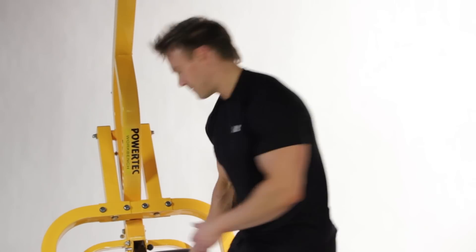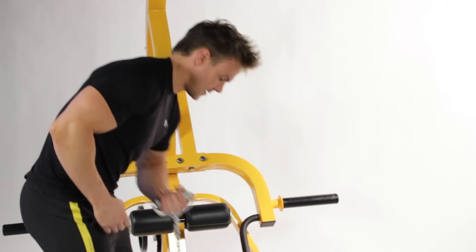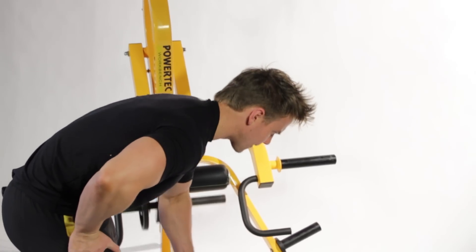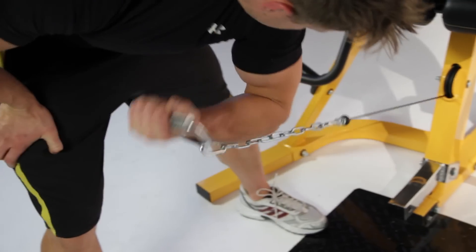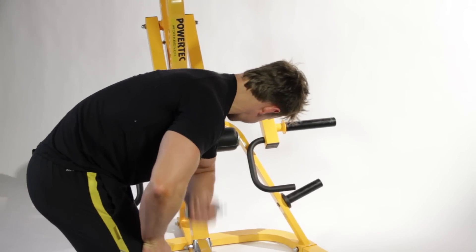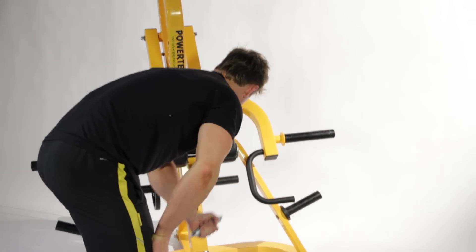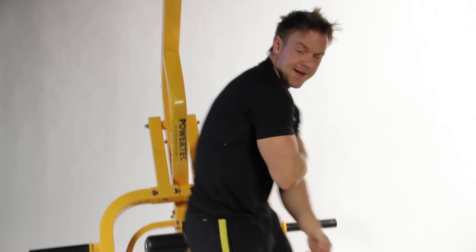That's a crazy pump in the bicep. Time to switch it over and work the opposite arm. And there we have it — my back and bicep workout. Short but sweet. Join me next time for another one of my workouts on Powertec. Until then, go get to it.